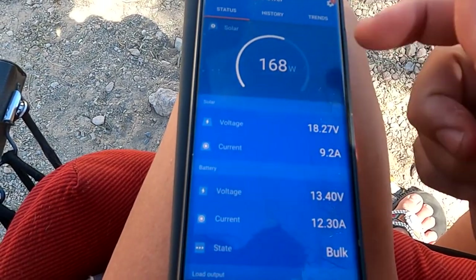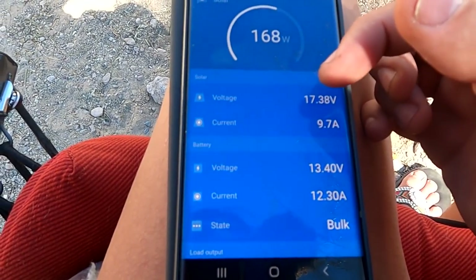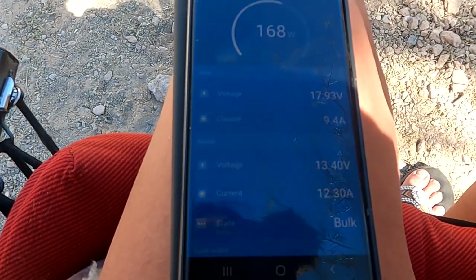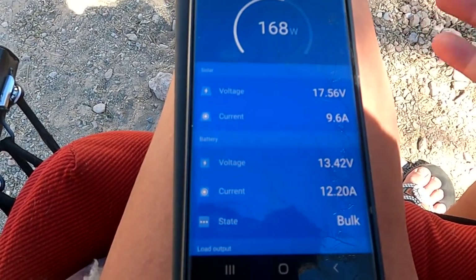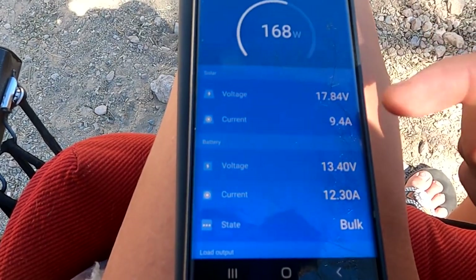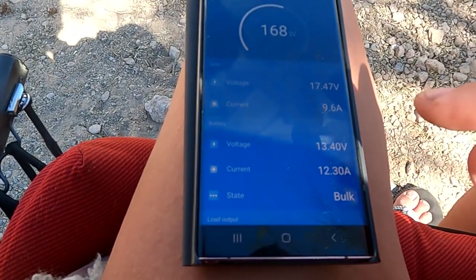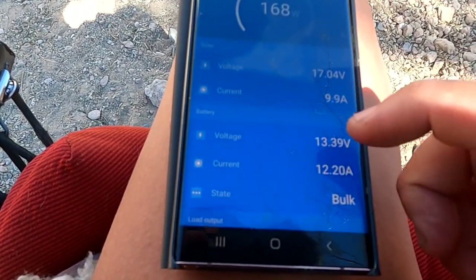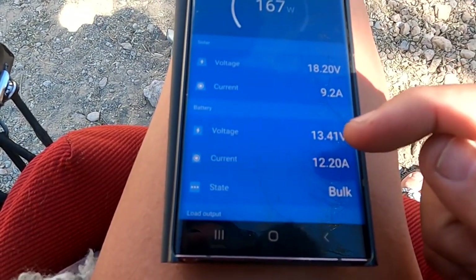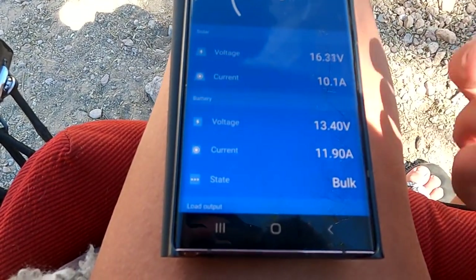Now we want to check the other solar panel and see how it's doing. It's bringing in 168 watts — remember, this is a 200-watt panel. The voltage on the panel is fluctuating around 17.9 to 18 volts, and the current is about 9.5 amps that the panel is producing. I have it hooked to the MPPT charge controller, so it is converting it — it dropped down the voltage to 13.4 volts, and it's bringing in about 11 to 12.3 amps, fluctuating.